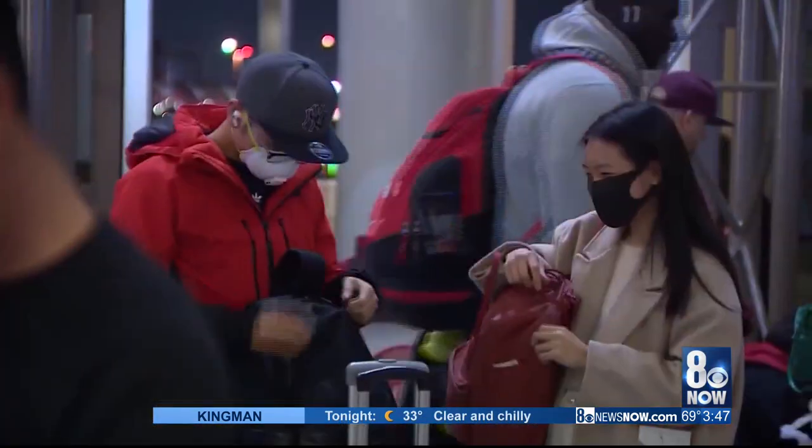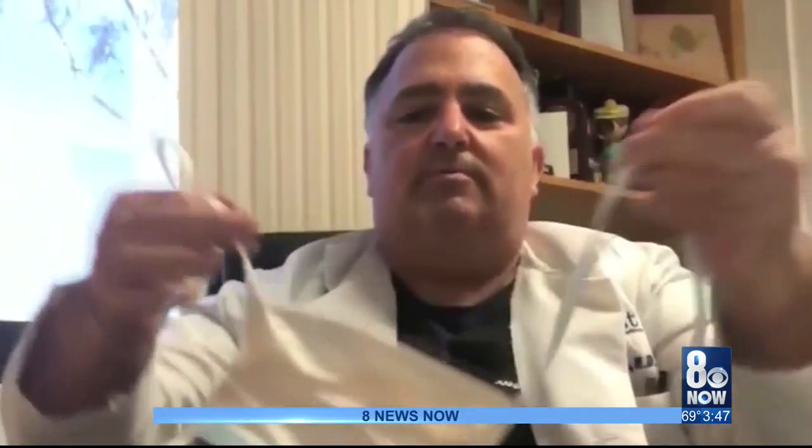It's advised to not reuse masks and gloves, but Dr. Mark Koerner with Dignity Health Northridge Hospital says if you have to, you can wash gloves with soap and water. For masks, you can spray them with a 5% bleach solution, let them dry, and reuse them.